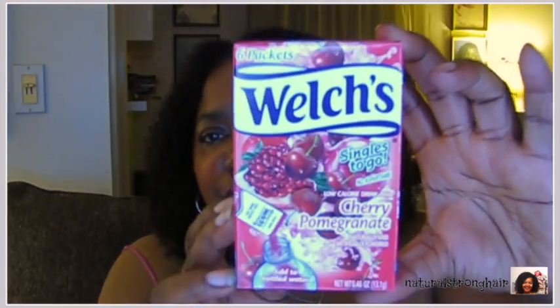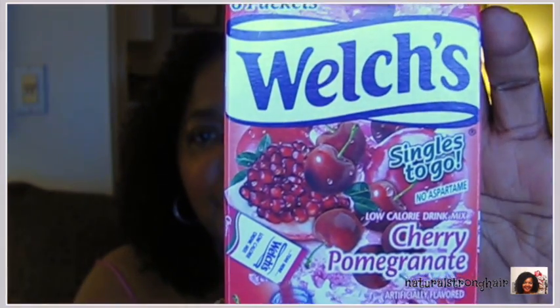This Welch's Singles to Go juice drink is new for me — I don't know if anybody else has seen it. It's cherry pomegranate and I use it when I make smoothies to sweeten them. I'll use spinach, kale, cucumber, strawberries, and if they're not sweet I'll put some of this — not a whole packet because the artificial sweetening is really strong. But it takes my smoothie to a whole other level. I'm back on my smoothie kick trying to get my veggies and fruit servings in daily, so I bought every box I saw — I think eight of those.